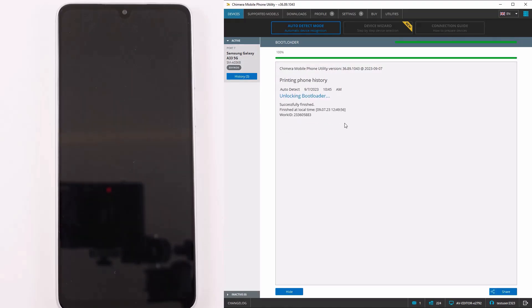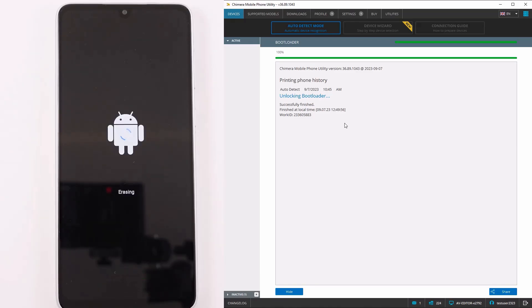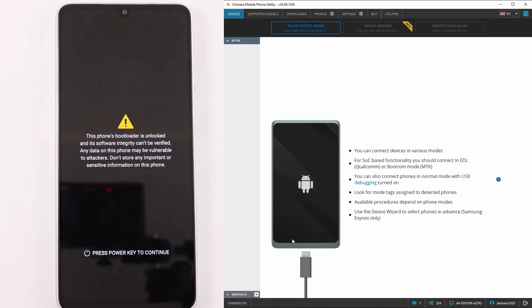As we can see, the procedure finished successfully, and the bootloader unlock warning message is shown on the device. You can remove it using the remove warning logos procedure.